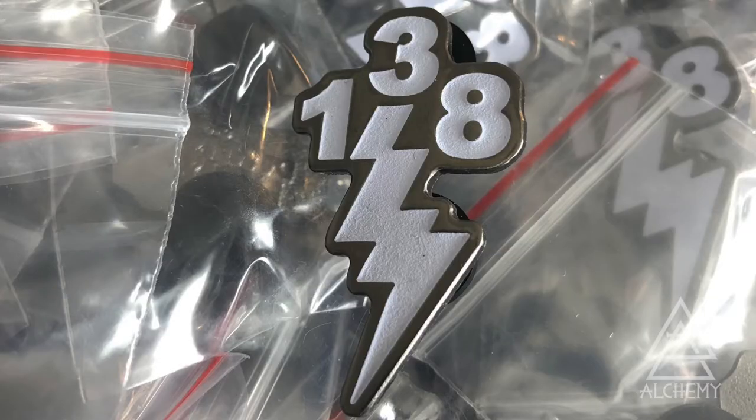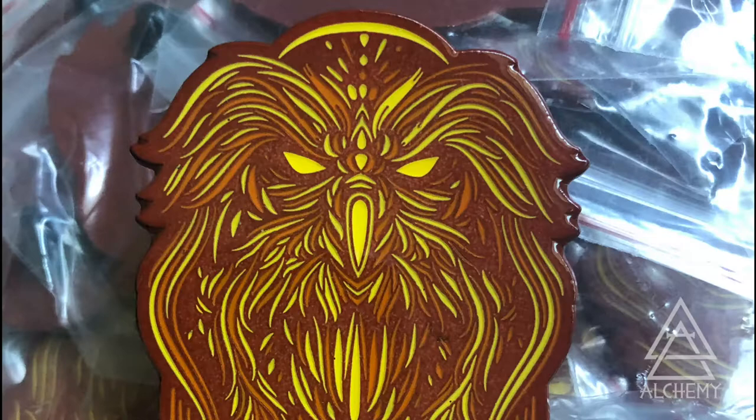When using glow powder on soft enamel, you can see some gritty texture in the inks. If you use epoxy or do hard enamel, you won't really be able to see the difference.